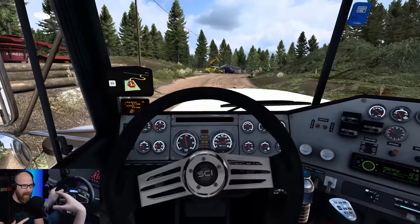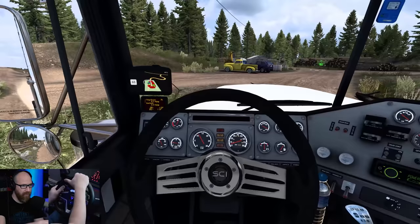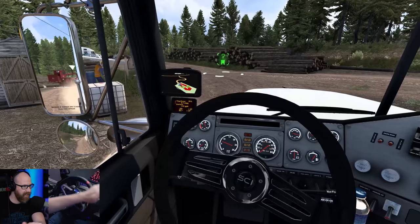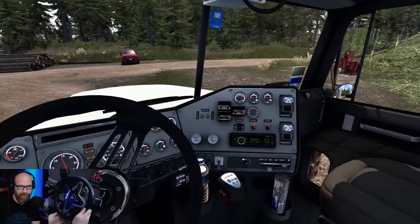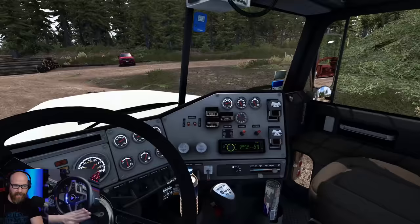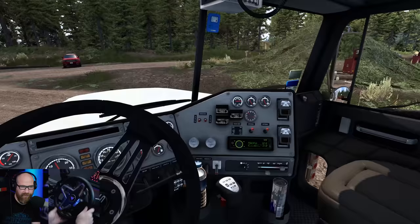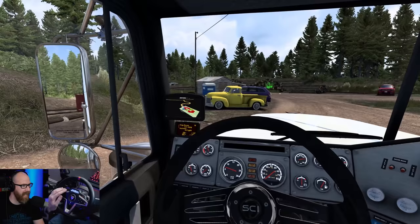I'm pretty impressed with the wheel so far. It is cheaper than the one I was using before. Considering the price point, it's a combined pedal and wheel set rather than just a wheel base where you have to buy rims on top of that. You can't change out the rims on this one, and there's a reason for that. One of the coolest things about the wheel is that you can actually change the force feedback settings on the fly in-game while you're playing, which is something I've never seen before — it's really neat.